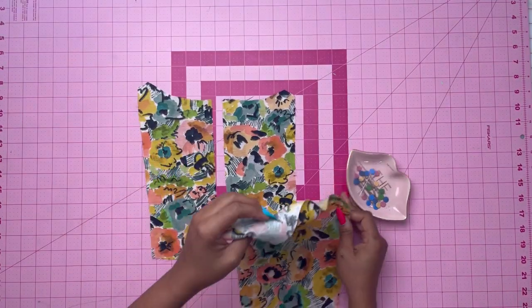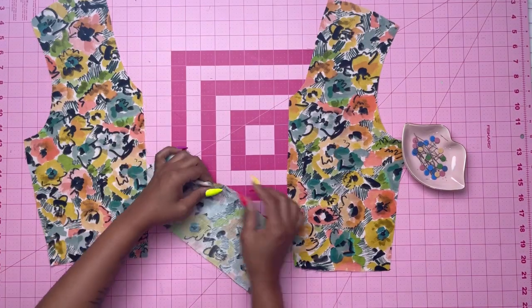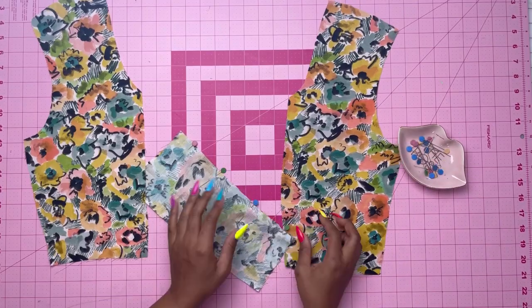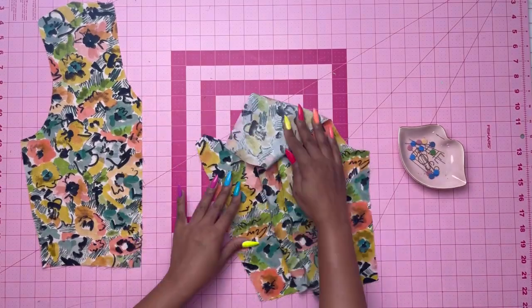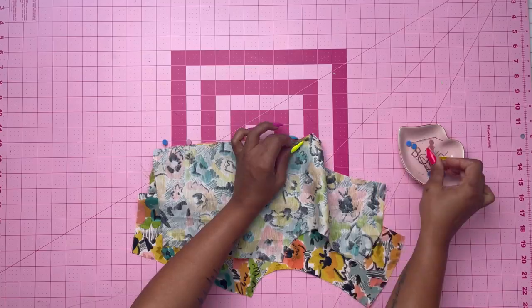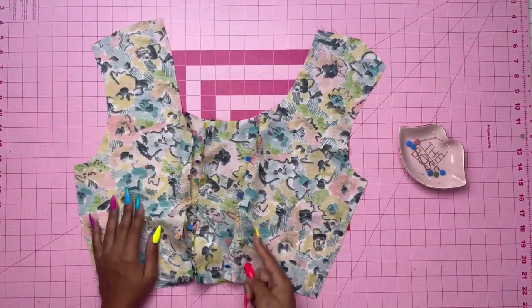Once you're done pinning, you can baste stitch and then press the seams towards the front. Now grab your back pieces and with right sides together, stitch the center back seams of the back sections. Then pin the side back sections together, making sure to match notches, stitch those together, and press the seam toward the center back.